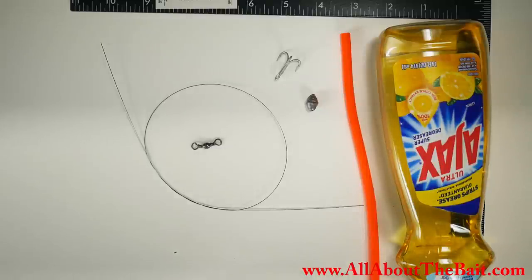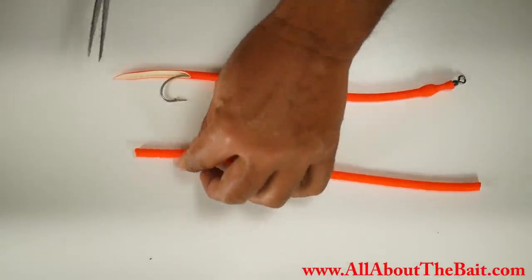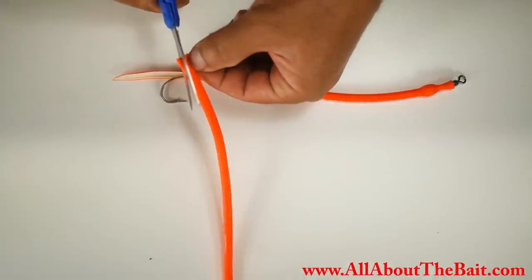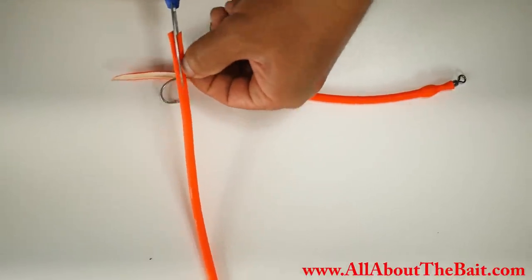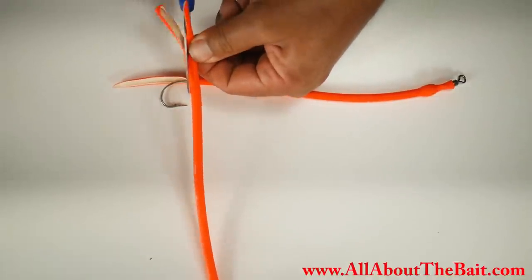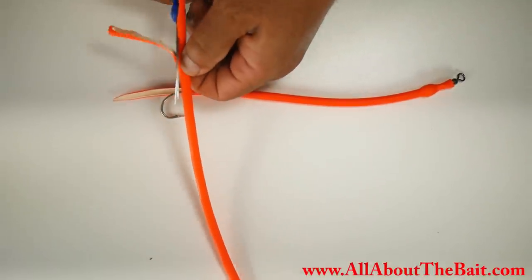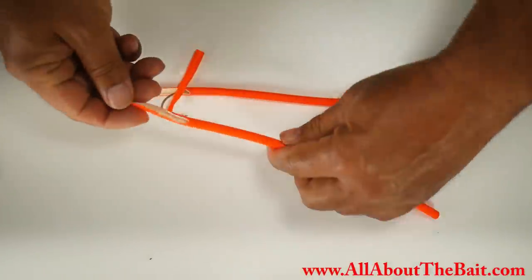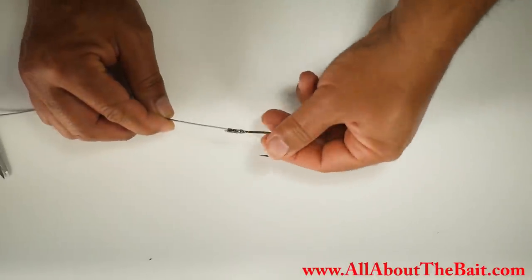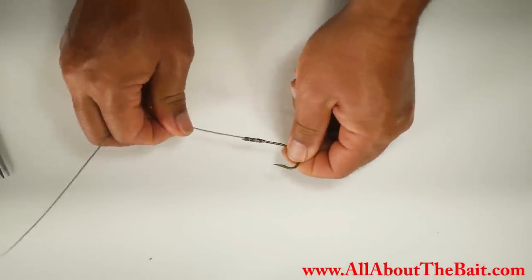The first thing we're going to do is cut a notch out to make a little tail. We're going to pinch it down, start from one corner, and cut upward at a slight angle. That gives us a nice little floppy tail. I went ahead and crimped on the hook — I used one crimp, but you can go with two if you want. That should be ready to go.